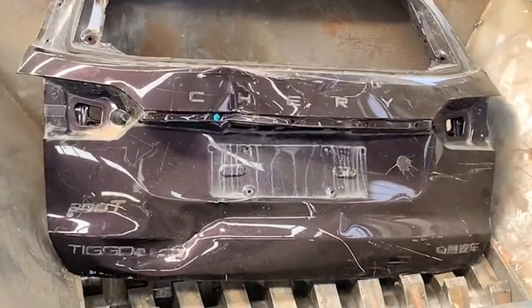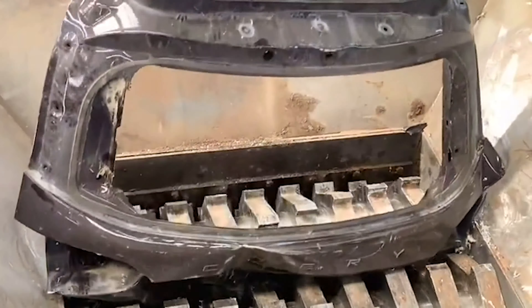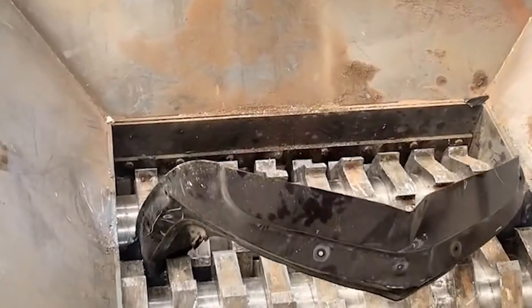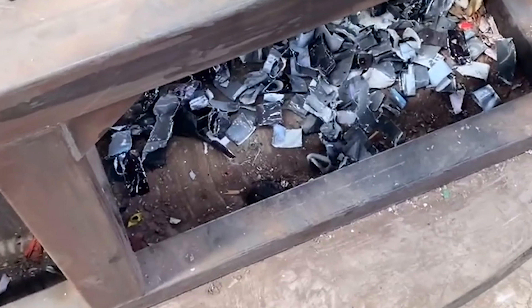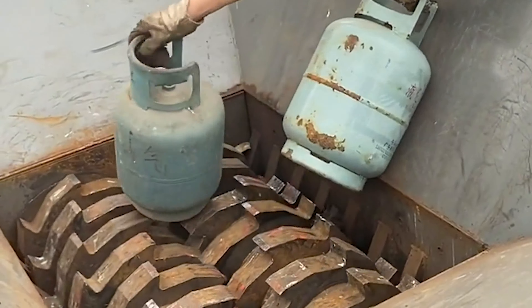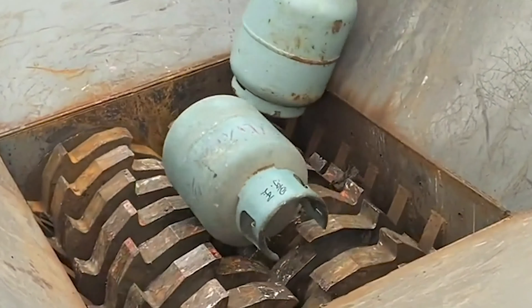For regenerating plastic particles, the shredder adopts an independent drive. During production, the motor drives the main shaft through a belt and pulley, so that the shredder blade rotates with the knife core connected to the main shaft, which includes an automated feeding function.